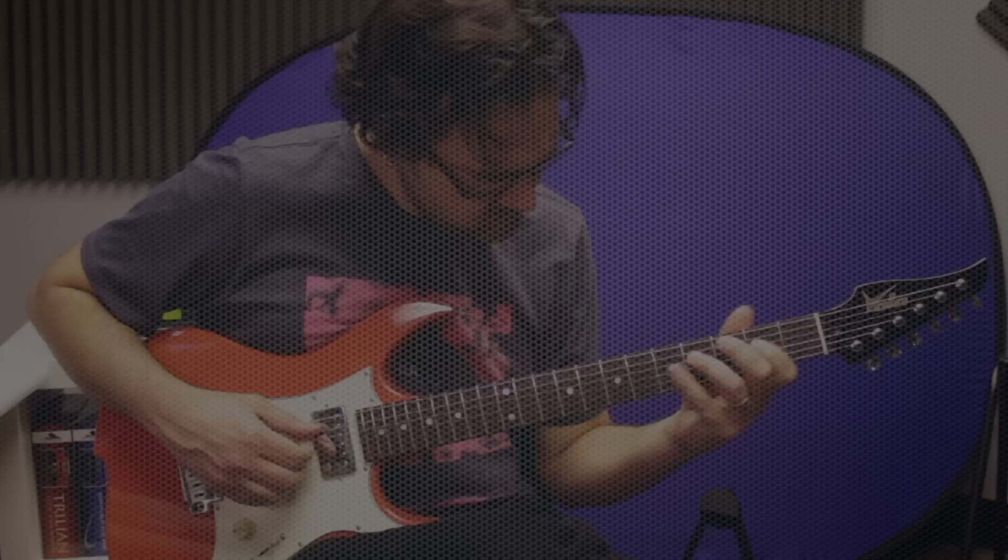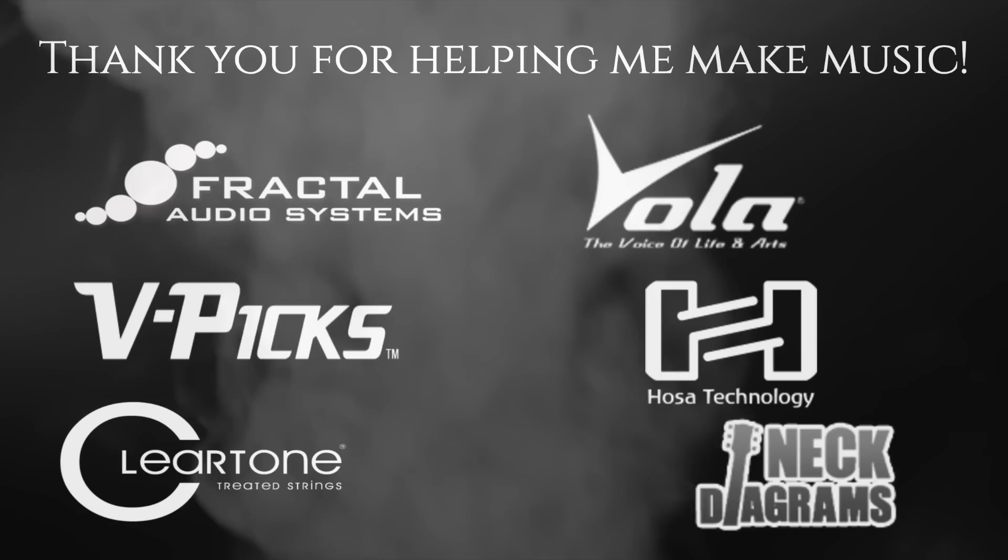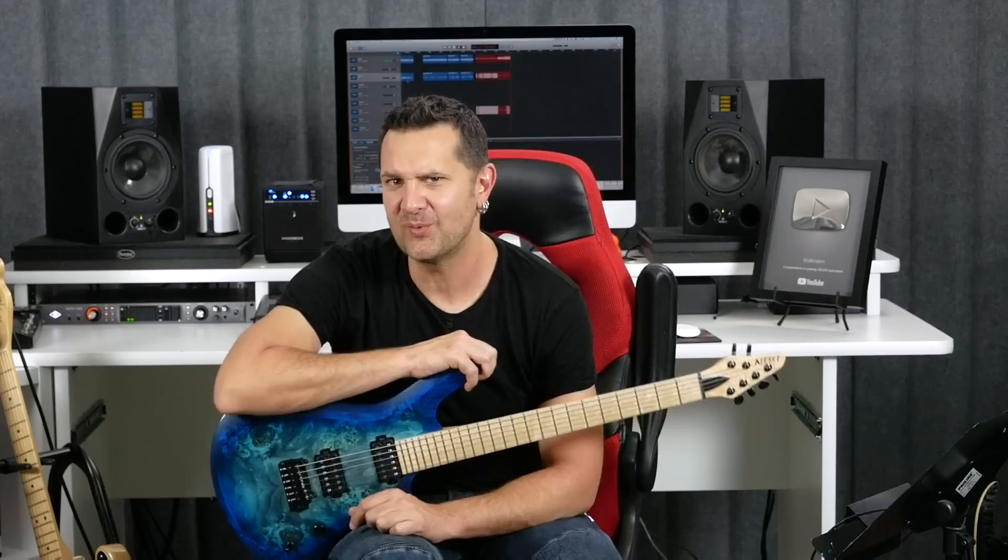This scale should not work yet it sounds pretty awesome. Grab your guitar, I'll meet you right after this. Hello, this is David from Walloman Guitar Artistry.